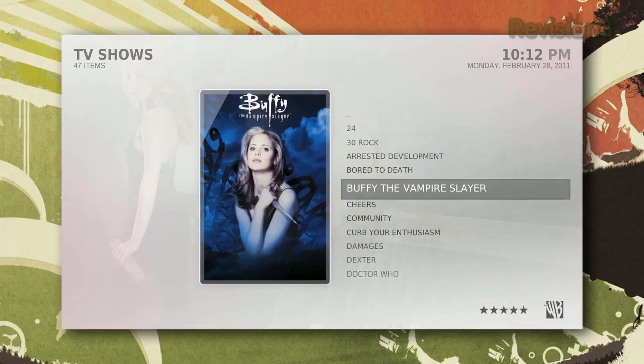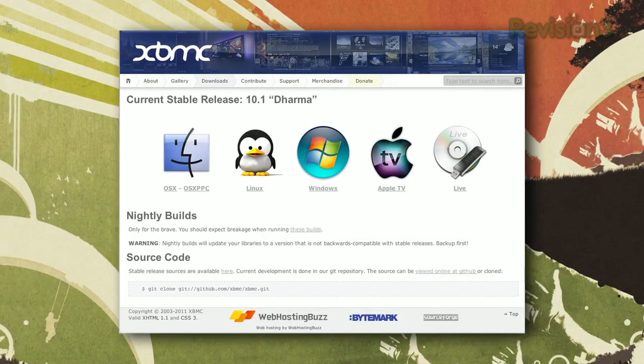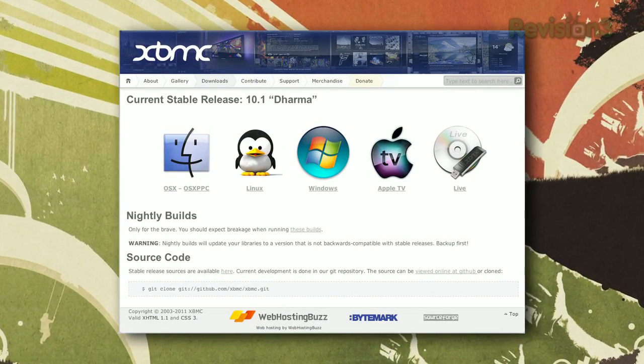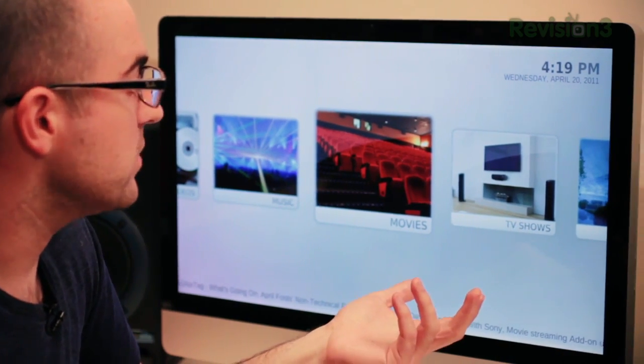You've probably heard us talk about XBMC either previously on the show or on lifehacker.com, but we've never given it the full treatment here. XBMC is a free, open source software that runs on Windows, Mac, Linux, and the Apple TV. You can even run it from a USB thumb drive. It's a media center originally developed for the Xbox Classic and now runs kind of everywhere.